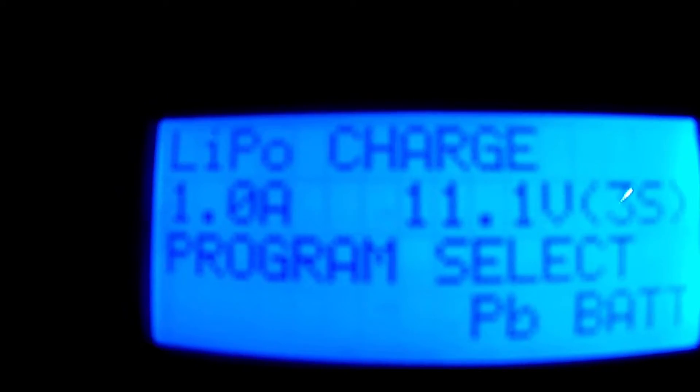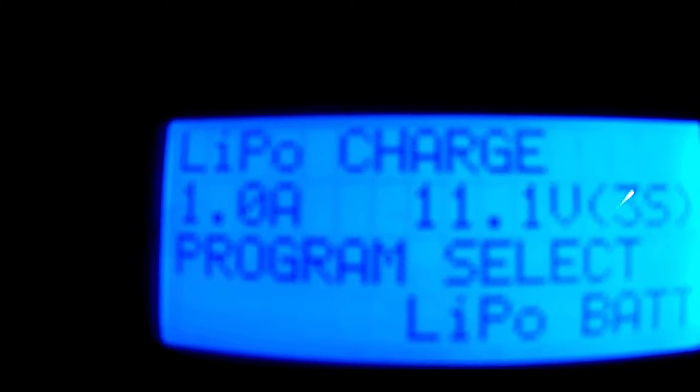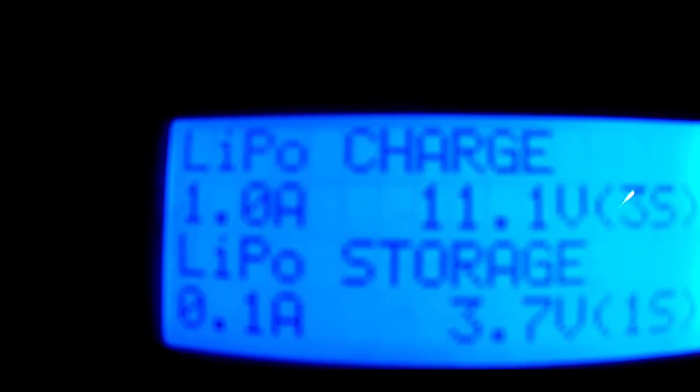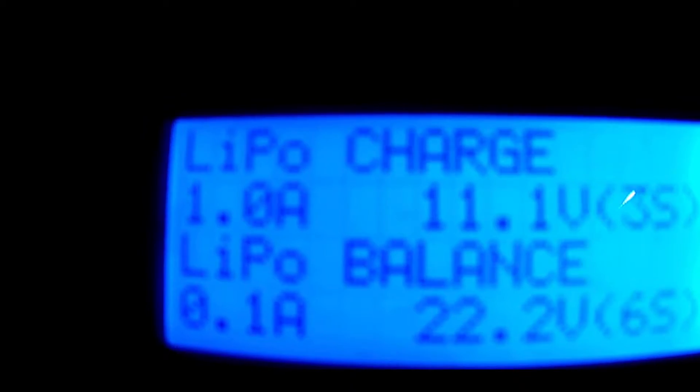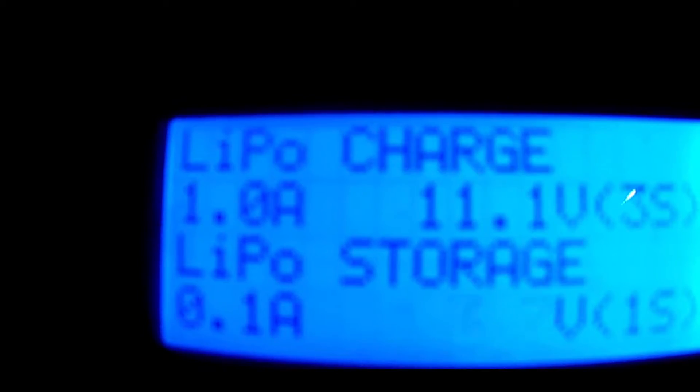Battery type options include lead battery, NiCAD, nickel-metal hydride, and LiPo for example. For each you can select charge, discharge, storage, or balance. So we'll do a balance storage charge, and hold down the start button.